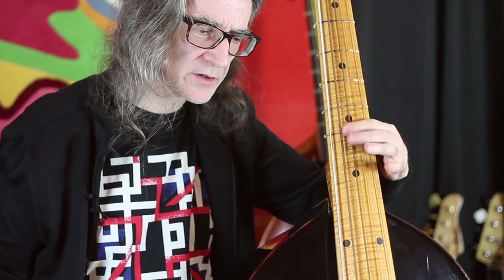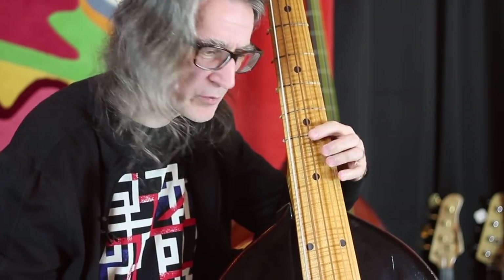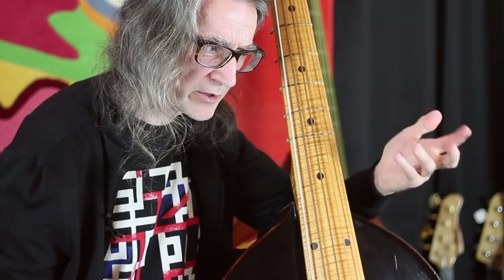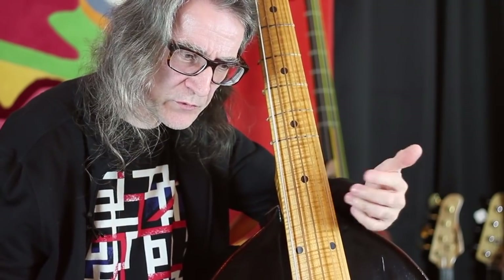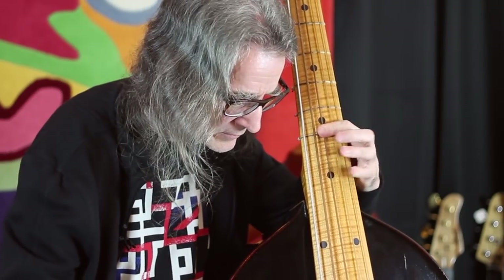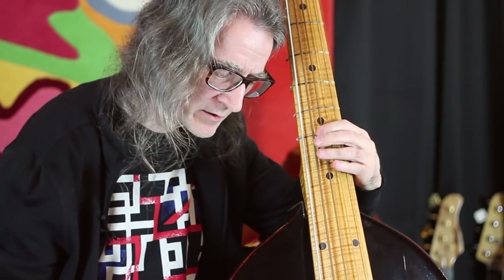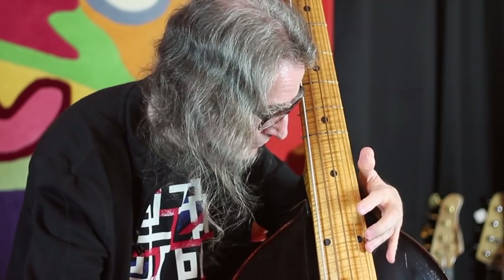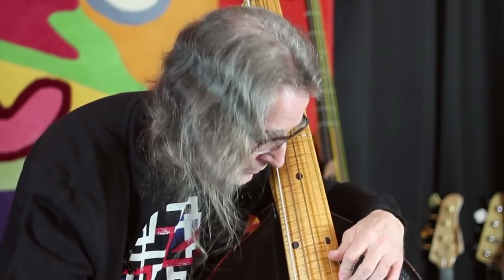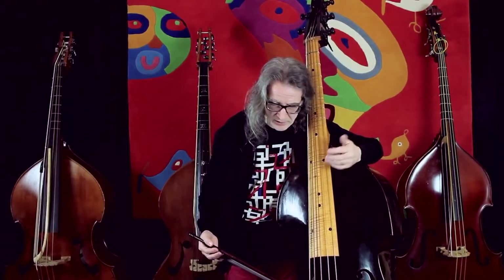I use the first finger as a barre across three strings — we do that very often in Viennese tuning. You don't have to lift the finger and move it across. A lot of people play like they're playing piano or trumpet — lifting each finger — but it's not necessary. You can use a different fingering: instead of going across the strings, you can do kind of two times the same thing more or less with an extension. Then for the last one, you can choose one string, either first or second string.